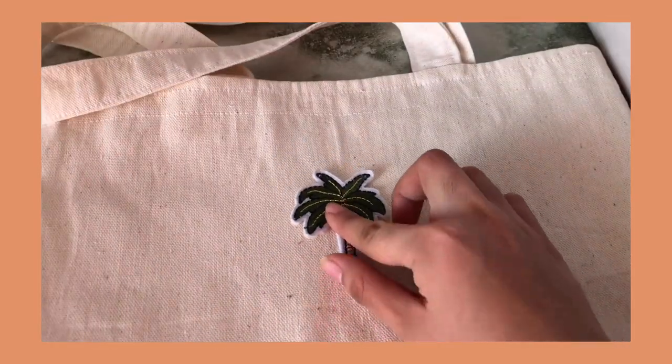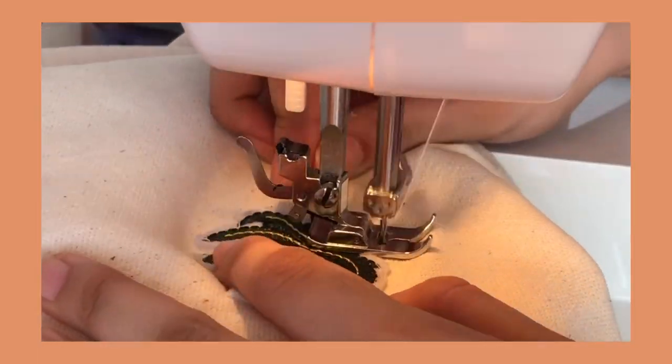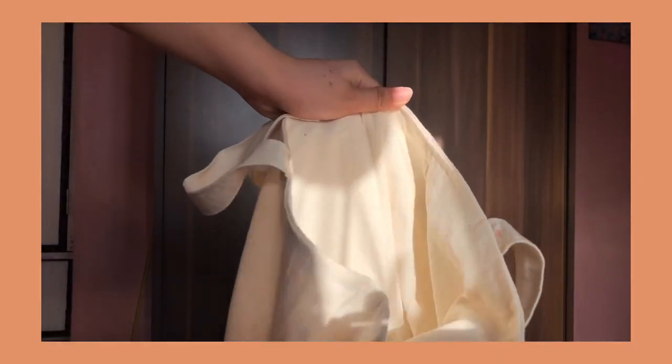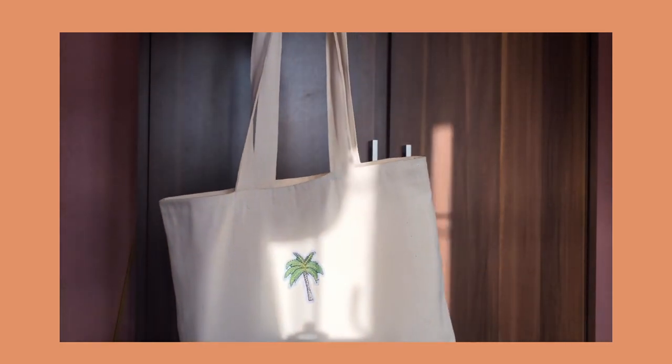Lastly, I've attached this cute patch because I want the design to be simple and minimal. Here's the finished look. I hope you guys find this video helpful. Please don't forget to like, comment, and subscribe down below for more DIYs.